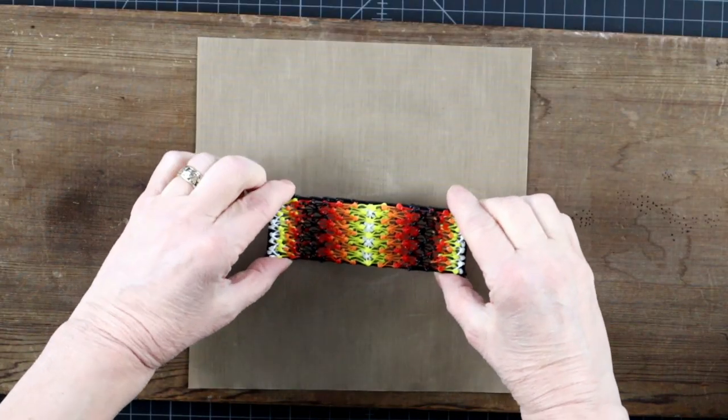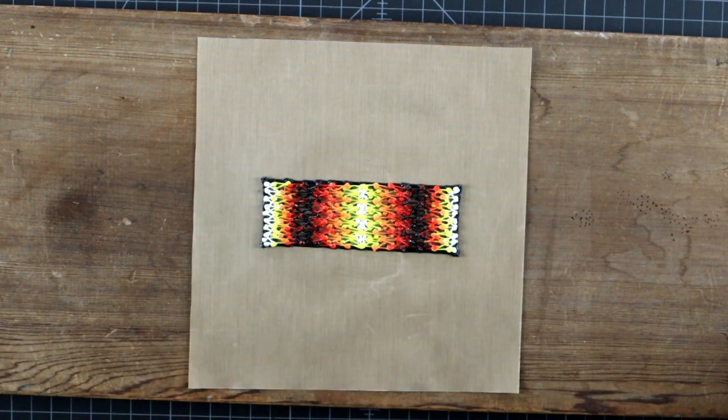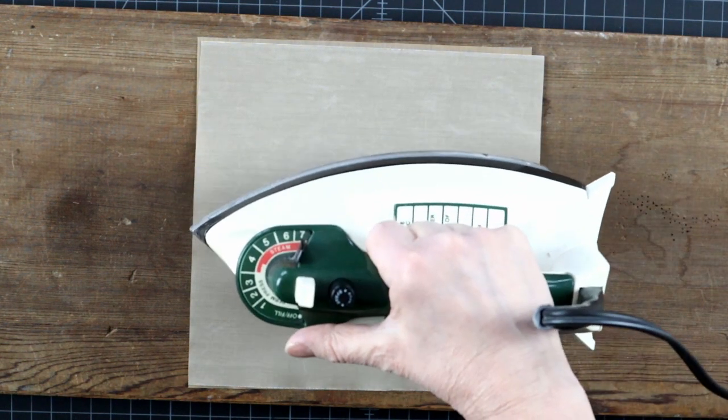I know you are asking why don't we just iron the piece — and sometimes you can. But our two minutes are up, so we'll leave that for some other time.